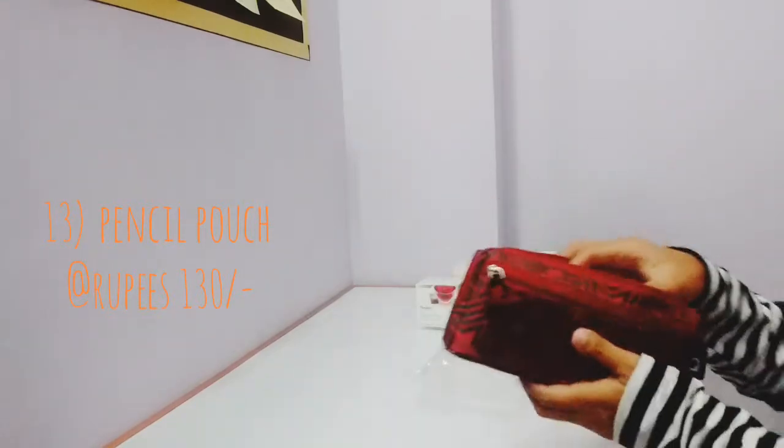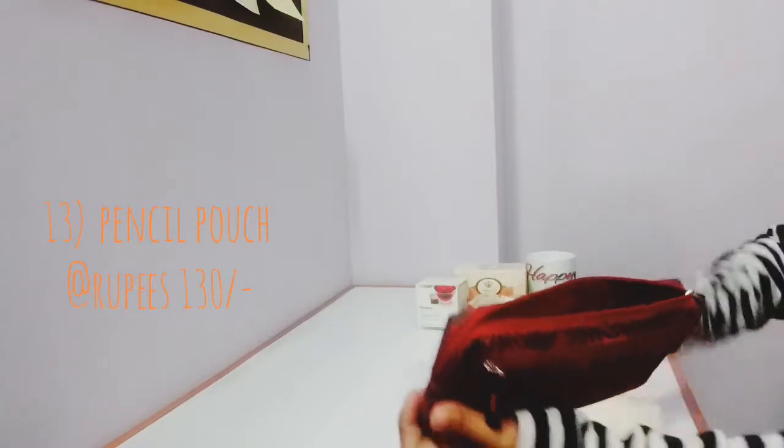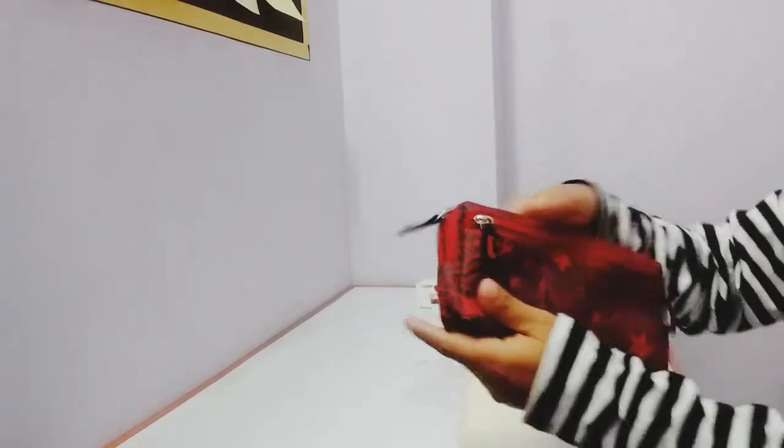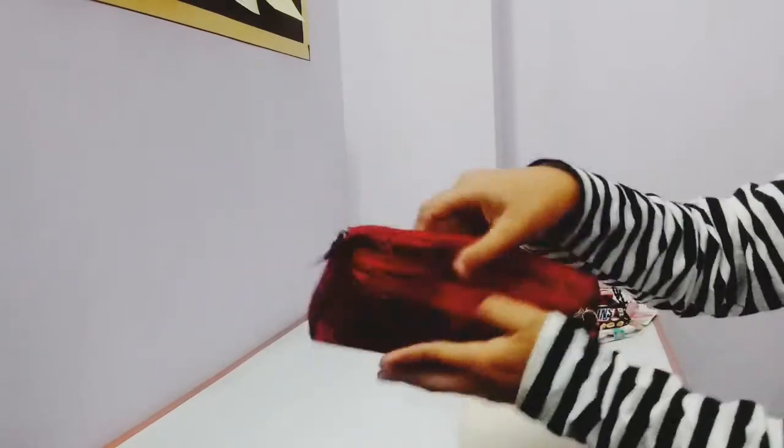I brought this one — this one is very special. I have a section for one like this, a section for a bag or a pouch. This one is very special and I love the color.